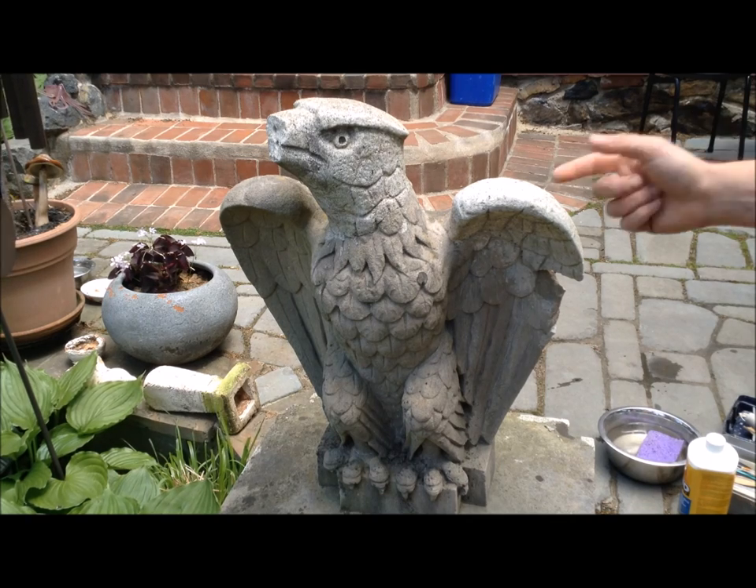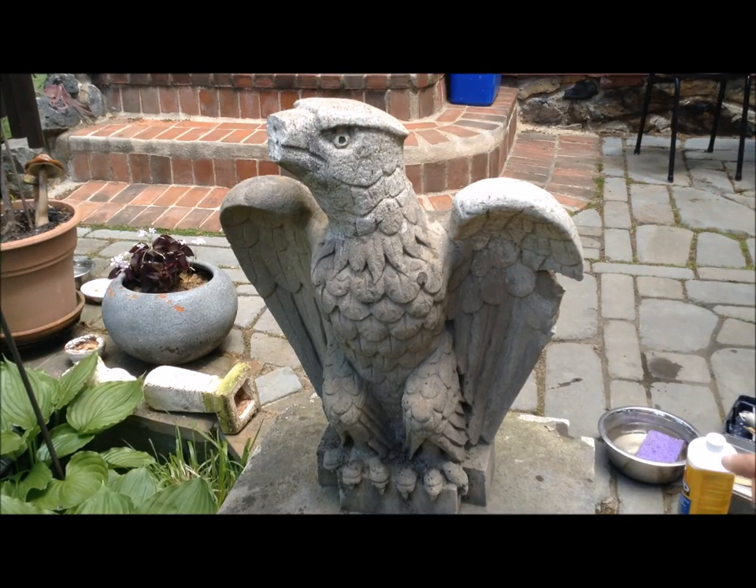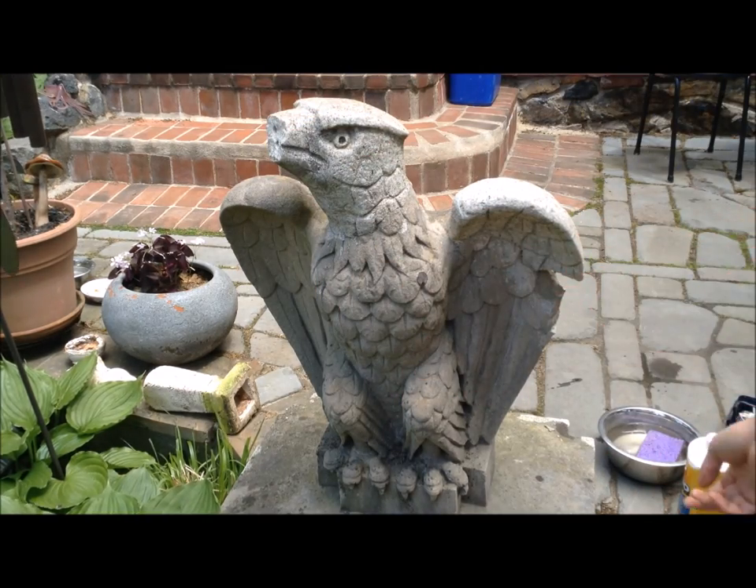Today I'm going to attempt to fix this statue as a Mother's Day present for my mom. You can see the beak is broken off and there's some damage on the wings too.